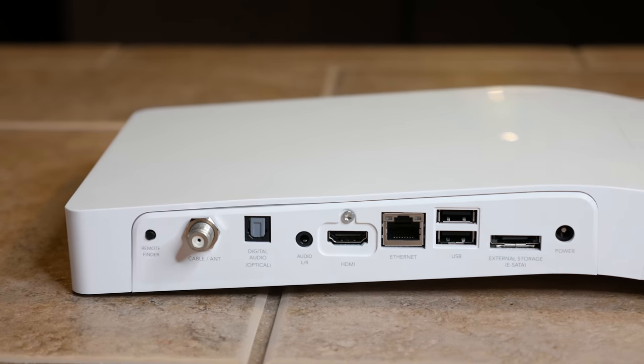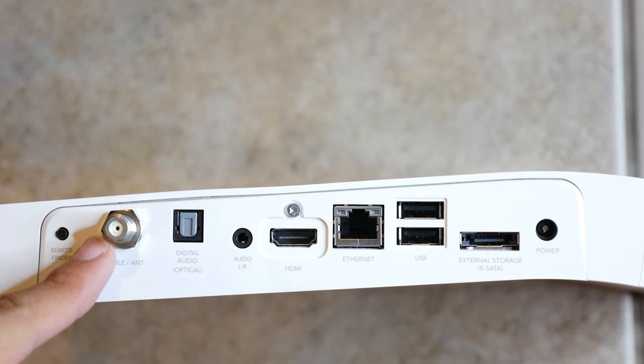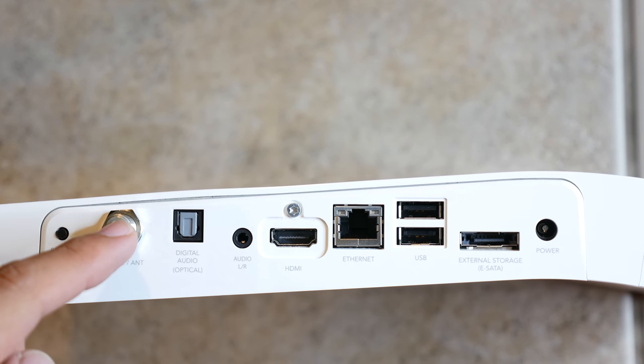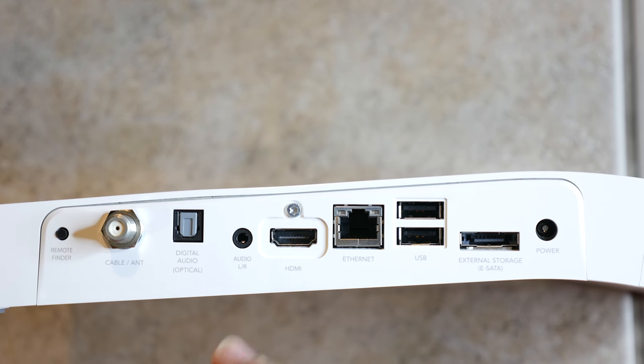Going through the different features and ports: first is the remote finder — a button you press and the TiVo remote will start making a beeping noise so you can recover it. Cable in is where your cable or antenna goes. There's digital audio optical out, an auxiliary port, HDMI, Ethernet, USB, external storage, and eSATA ports. You can connect an eSATA drive if 500GB or one terabyte isn't enough storage for you.